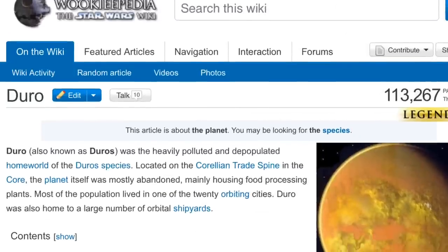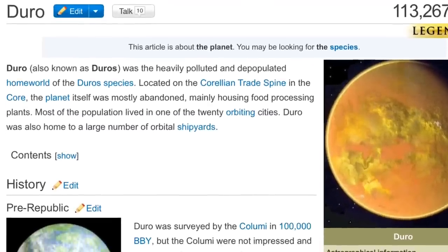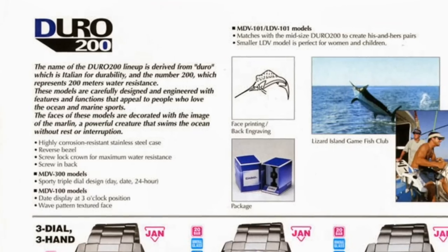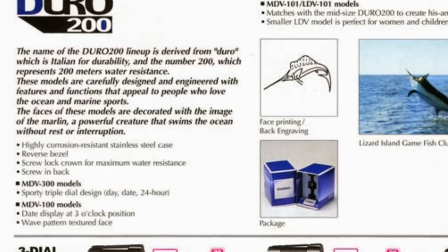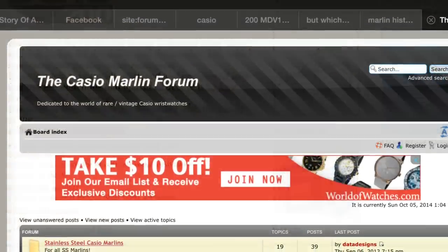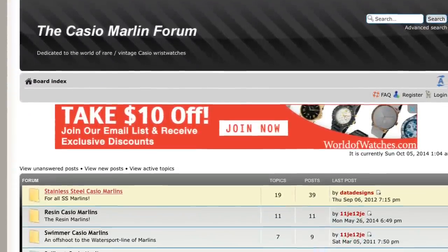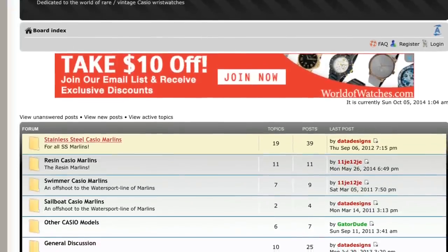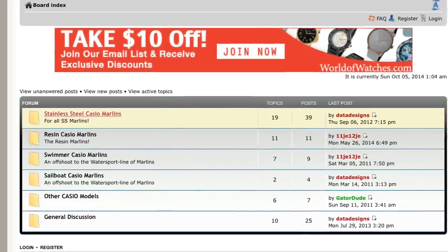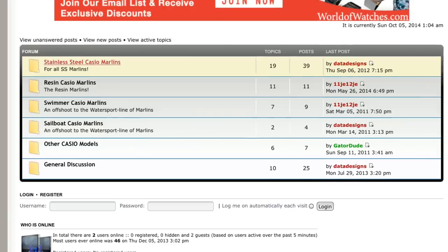Interestingly, the name Duro comes — according to one explanation — from a heavily polluted and depopulated homeworld of the Duro species located in the Corellian trade spine. Or, if you prefer Casio's own explanation, Duro takes its name from the Italian word for durability. At any rate, the current Casio Duro does not have any one specific historical watch reference, although it inherits a number of interesting features from other Casio Marlin watches. I invite you to check out the story of those watches on the Casio Marlin forum.